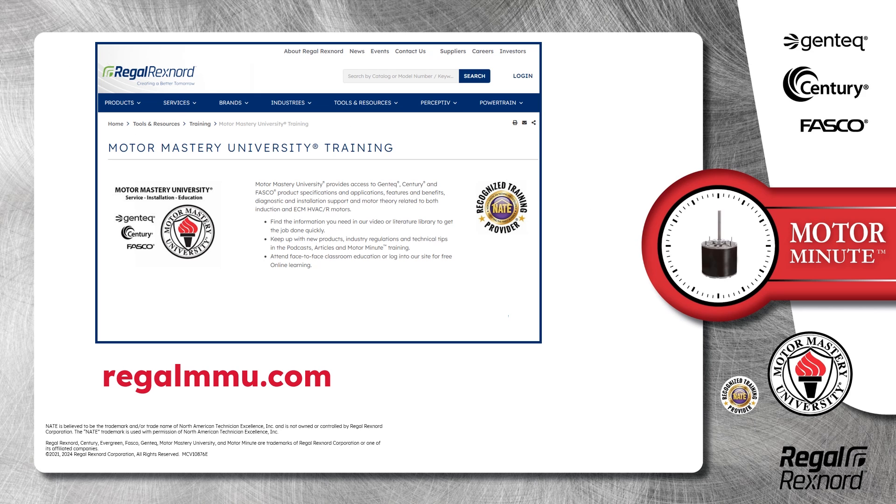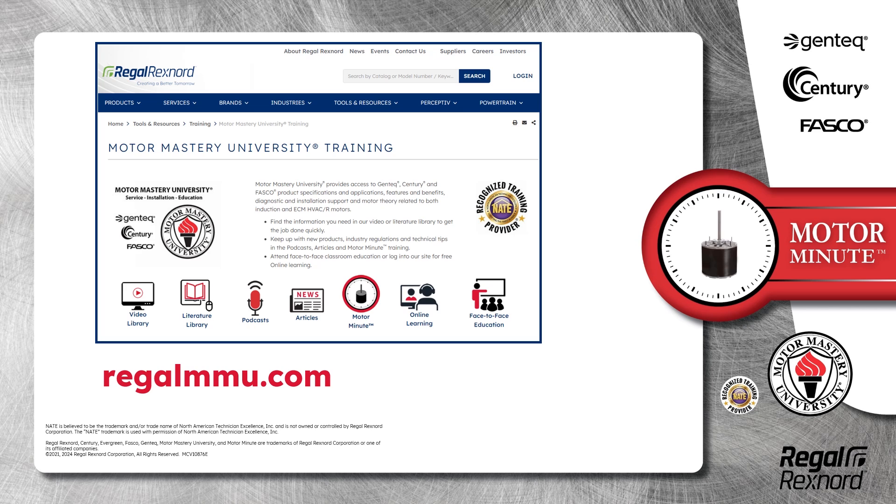And that's a wrap on this segment of Motor Minute. We provide motor training and product information in multiple formats including videos, literature, podcasts, articles, Motor Minute technical tips, and classroom education both online and face-to-face. All of this industry-leading training is available at no charge to HVAC professionals at regalmmu.com. Thank you for taking the time to build your motor knowledge.